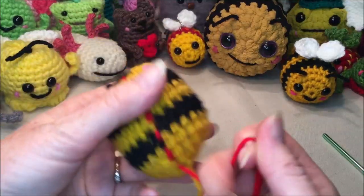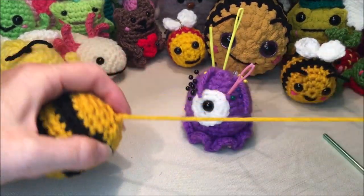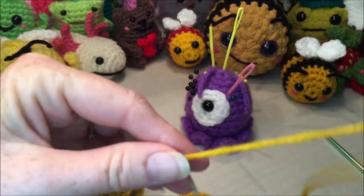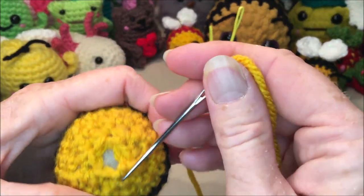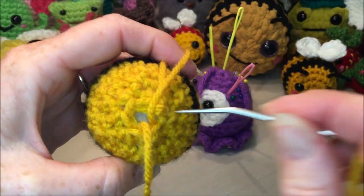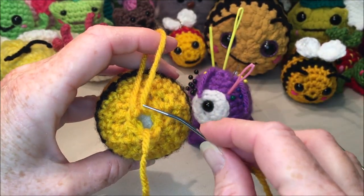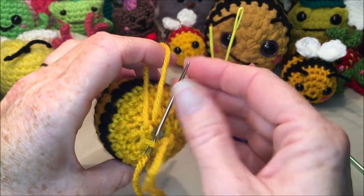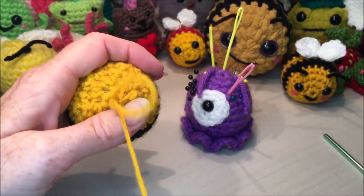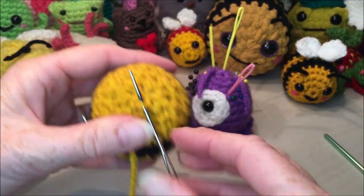Get rid of your stitch marker. Thread your yarn and just go in the top of your stitches, in and out, all the way around. If you're using the plush yarn, go through half, pull it, then go through the other half, since that yarn tends to snap quite easily. Then pull that nice and tight to close it. Find a stitch close to the center where you can tie a knot or two.